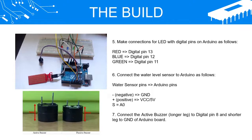Step 6: Connect the water level sensor to Arduino as follows — negative to GND, positive to VCC/5V, and S to A0. Step 7: Connect the active buzzer's longer leg to digital pin 8 and the shorter leg to GND of the Arduino board.